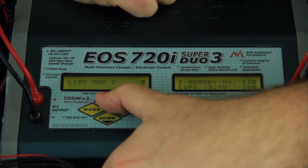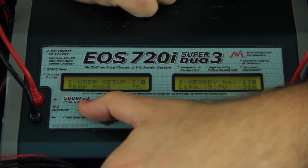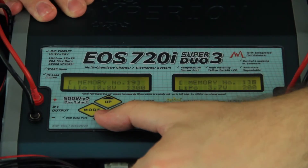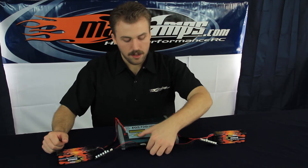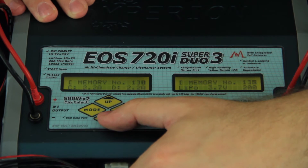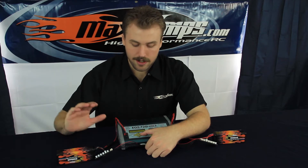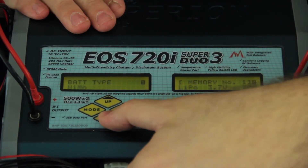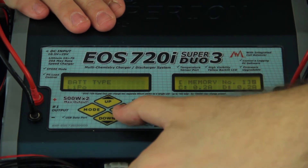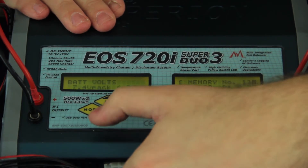Tap the enter button and boost it up to five. Once that is set to 5C, tap the mode button twice and that'll take us back to our memory number. This charger has a capability of setting up 20 different memory numbers, but today we're focusing on memory number one. Press down and it'll switch it over to battery type LiPo. To change any of these options, tap the enter button — the option that can change will start to flash — then just press up or down. We're going to be working with the LiPo style today.